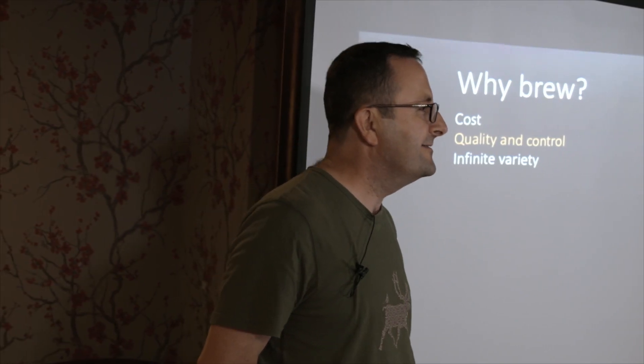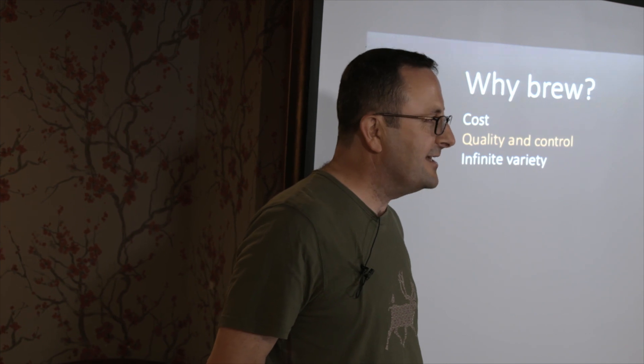Did you basically write off your cost after the first brew? Yes, they went into that pound a pint. Did it then become incremental just to the ingredients? Yeah, that's right, absolutely.